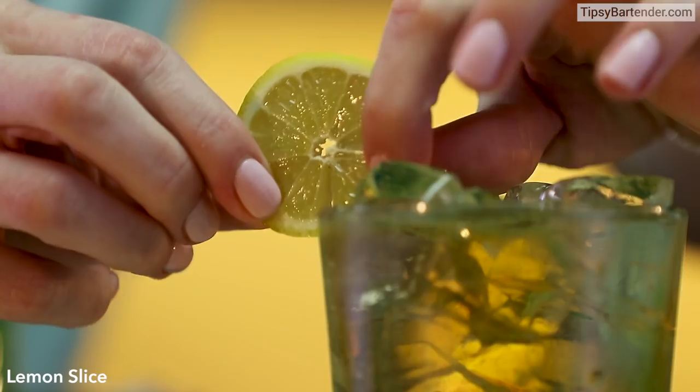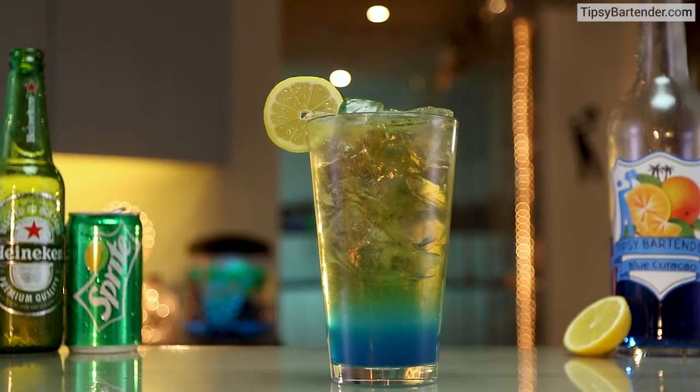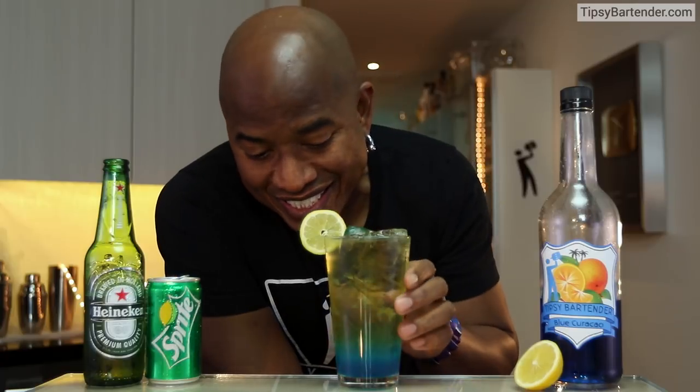This was a street vendor — she was awesome giving me the recipe. So for more cool drinks like this, come to tipsybartender.com and definitely do go see the night markets in Taiwan.